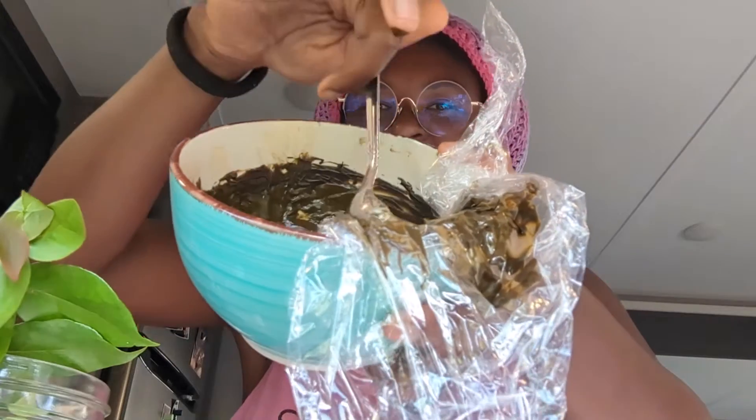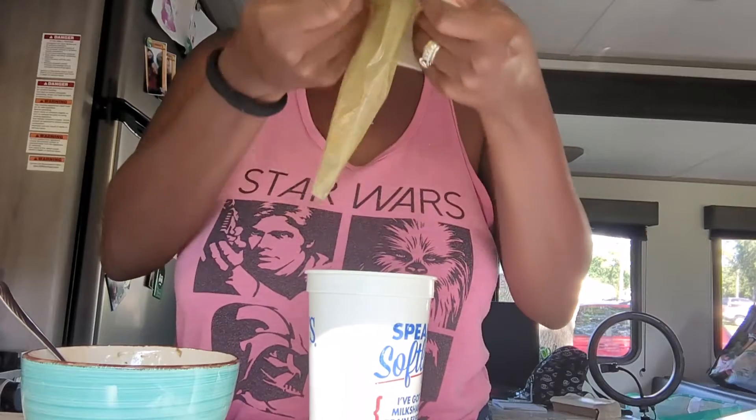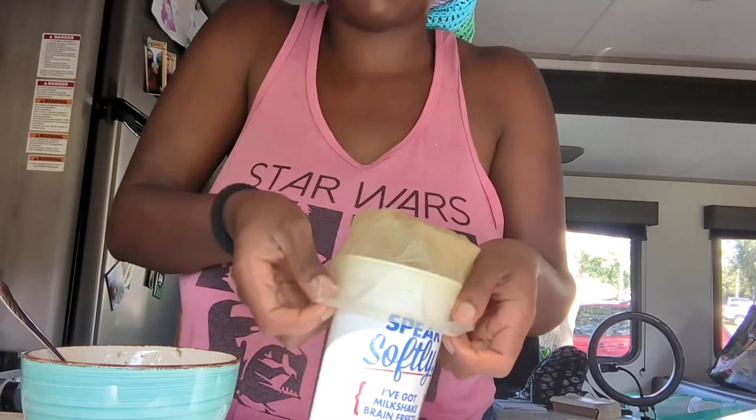Hey guys, it's Priscilla from Prisca Art Henna. Today I'm going to be filling some cones and doing a henna stain test on my palm. I have the henna right here. The first thing I'm going to do is a little test on my middle finger to see if it's a nice bright orange, which means it's ready. I washed it off and it's a nice bright orange color, so we're ready to fill up some henna cones.